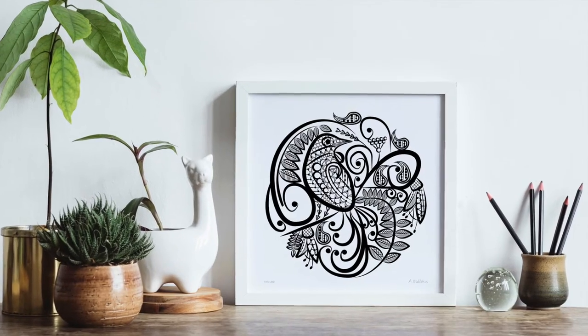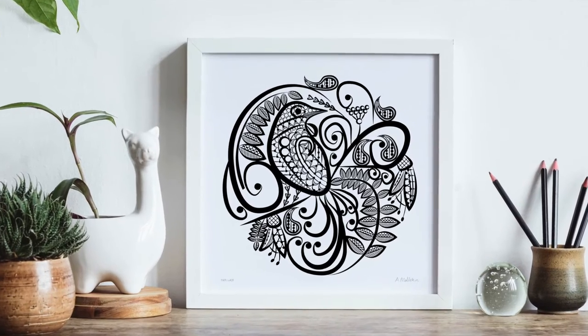Welcome to Anna Mullican Art. I'm Anna Mullican, a contemporary New Zealand artist.